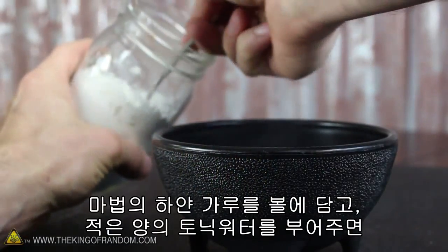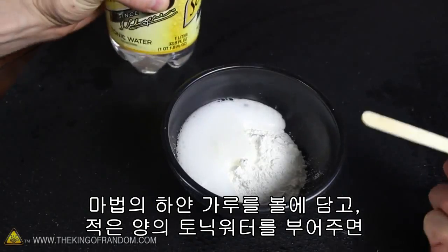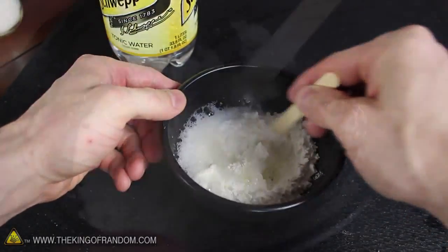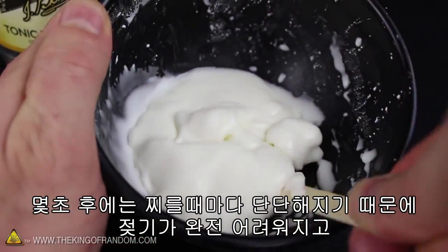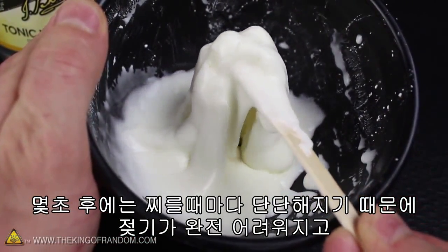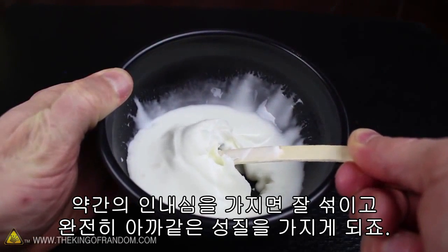Now let's go ahead and put a few spoonfuls of our magical white powder in a bowl, then try mixing in small amounts of tonic water to see what happens. In just a few seconds, it becomes amazingly difficult to stir, because the magic goo hardens every time we push on it. With a little patience, everything should combine and behave exactly the way it did before.